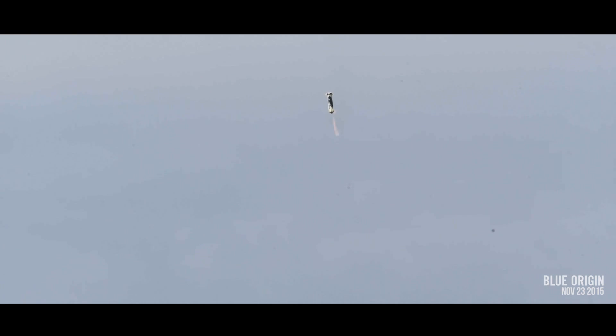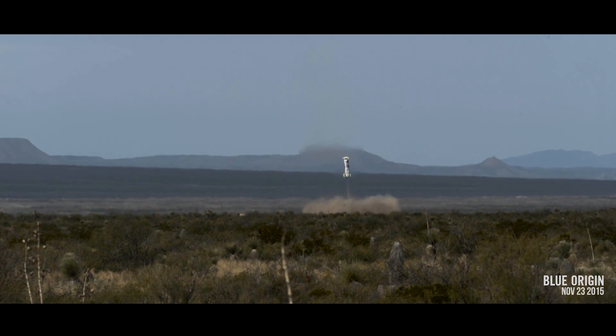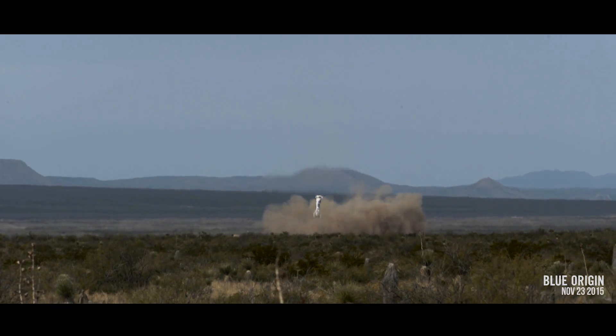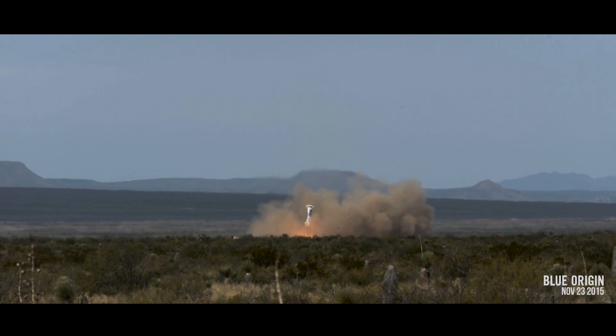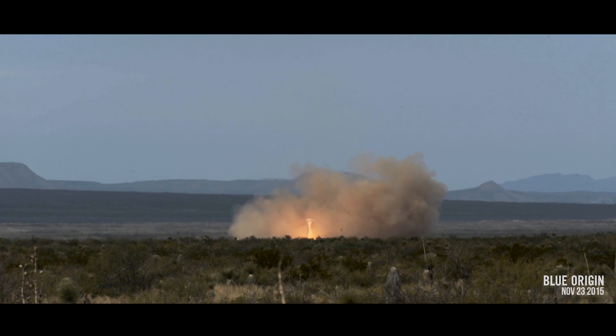1,000 feet. LGS deploy. 50 feet. 7 feet per second. Touchdown.